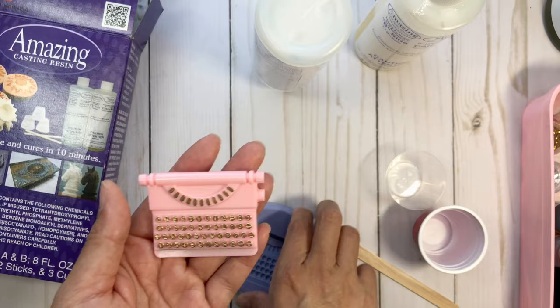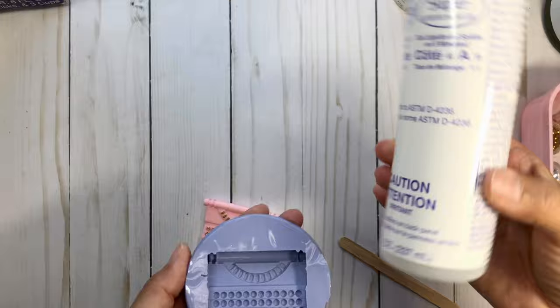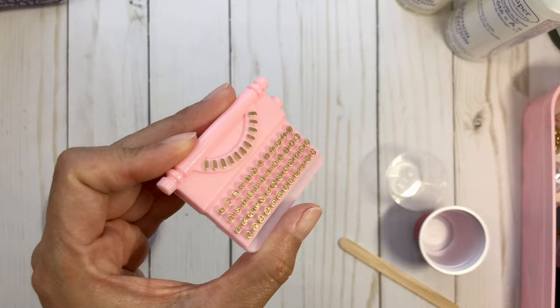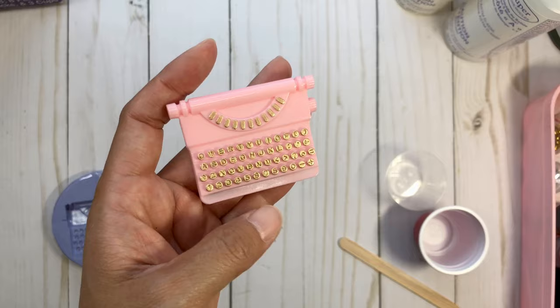This mold is from Elizabeth, who is Beady Bomb Bomb here on YouTube and Instagram. I love this mold — I've been having a lot of fun with it. Look how cute this typewriter is. I purchased this from her, poured it in pink, and then went around with some gold markers. There are still some imperfections, but after I painted with gold you can hardly tell. It's such a beautiful piece and I'm obsessed.